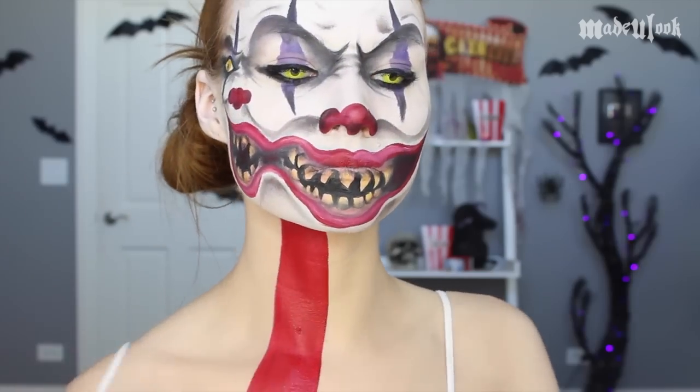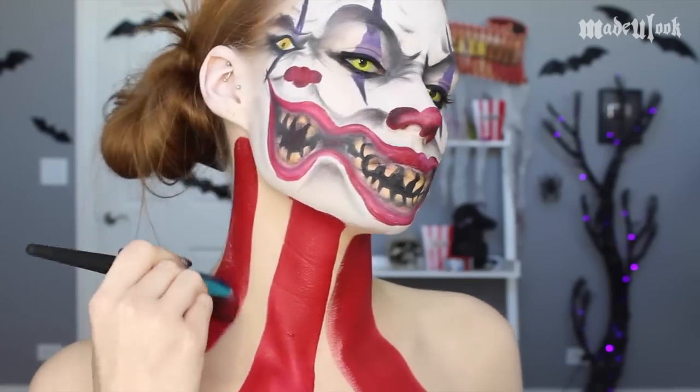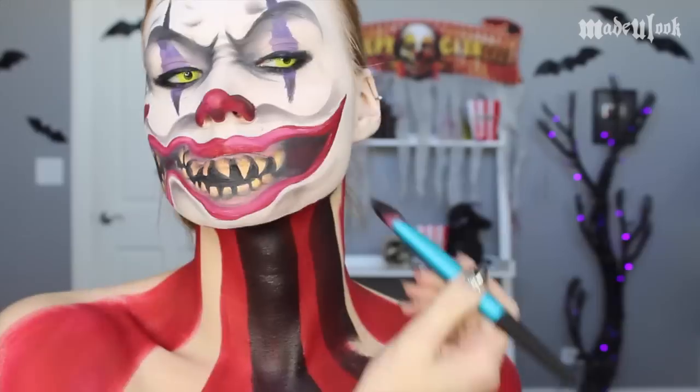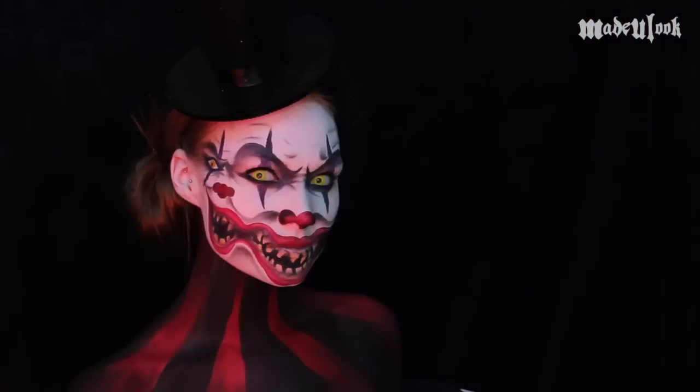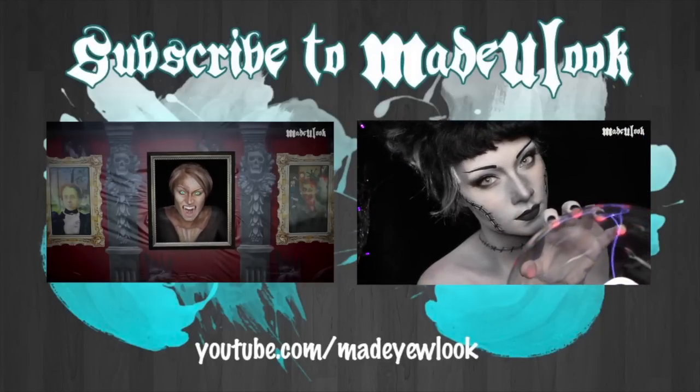Just to add a little bit of extra creepy effect, I'm then painting on red and black stripes down my neck, very messy.